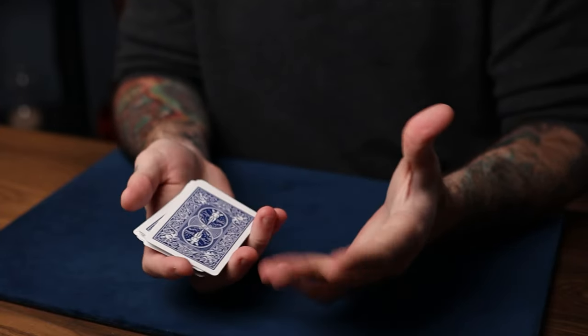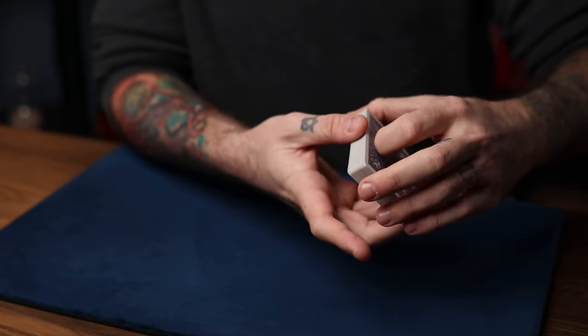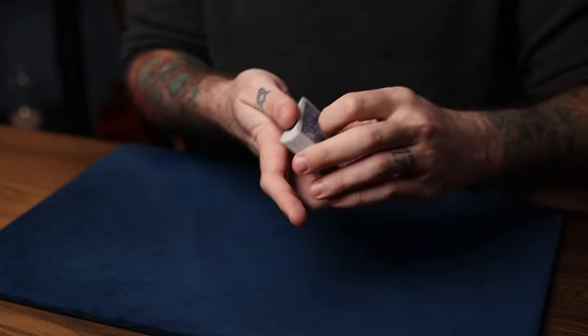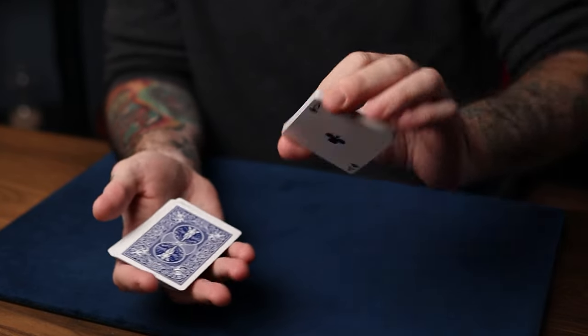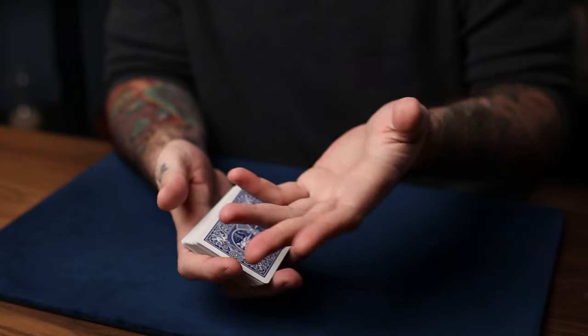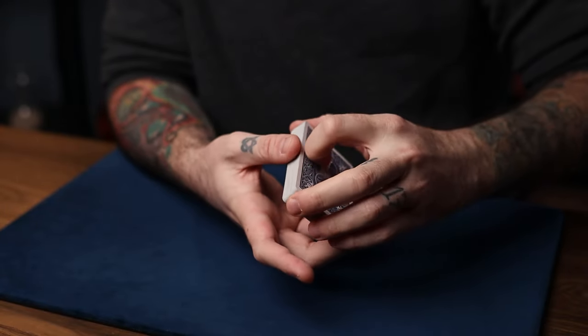So you want to get a selection above that gaff. What you can do is just do the dribble force I just showed you — they say stop anytime and since it's a dribble trick anyway, it sort of makes sense. You'll just always stop there — just take my word for it. If you have a stripper deck, just put it in your normal deck and you'll see what I mean. If you don't have one, they're not very expensive at all.